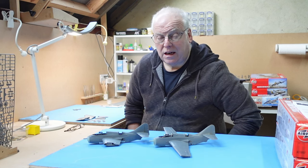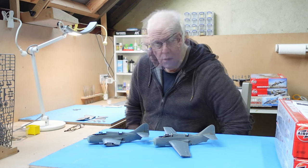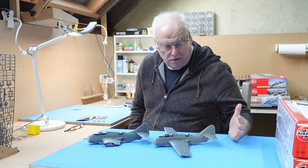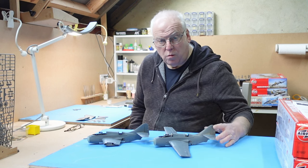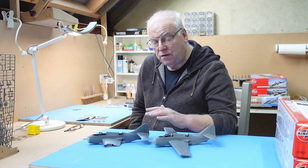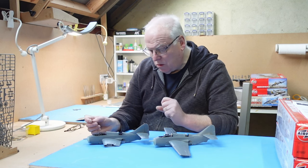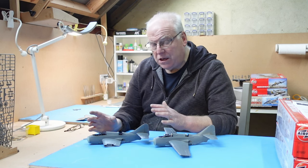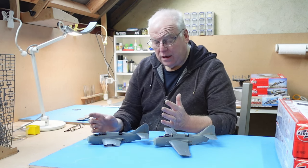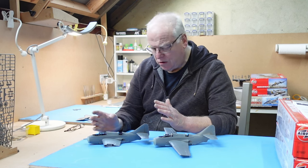Hi everybody, welcome back to the second part of this double build of Airfix's brand new 1/48 scale Fairy Gannet. In this video I've been working on getting the two airframes put together, which I've done. I'm building one with the wings spread and one with the wings folded, to show off the Gannet's really interesting wing fold mechanism. I've had to concentrate on making sure I've got the right combination of configuration for the two builds and not get the parts mixed up.